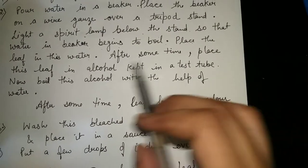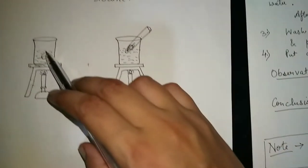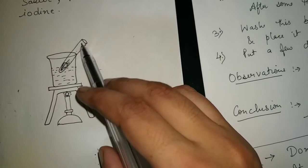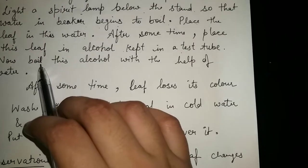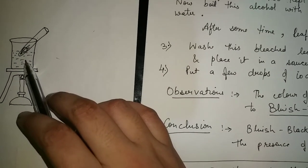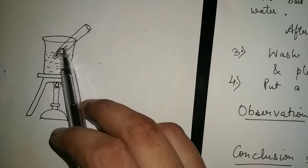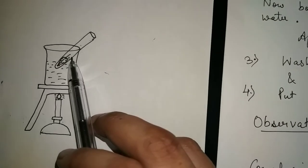After some time, take the leaf out of the boiling water and place it in the test tube containing alcohol. Now boil this alcohol using the boiling water — not directly. After some time, the leaf loses its color due to the bleaching effect of alcohol. Alcohol mainly acts as a bleaching agent.